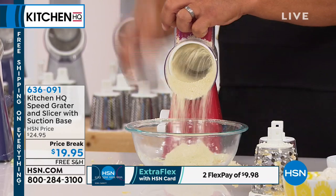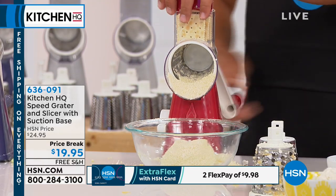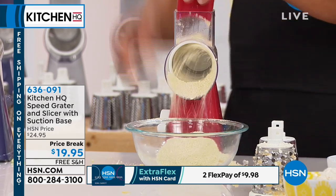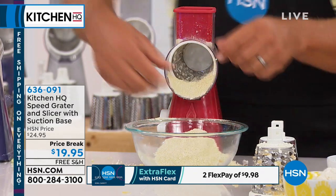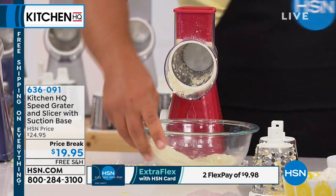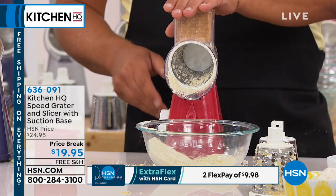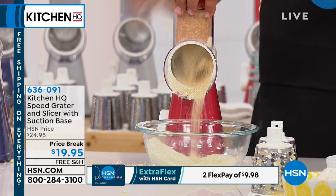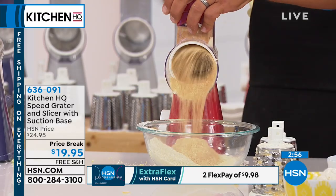I just put some saltines on top of the machine. For making bread crumbs for chicken, fish, or meatloaf, throw some saltines in there, turn the handle, and look at this. Instead of doing it the old way — I used to watch my grandmother do this for baking pies. She loved graham cracker crust. She'd put the crackers in a plastic bag or paper bag and roll it with a rolling pin until the bag broke and the crumbs went all over the kitchen floor, and then she spent 20 minutes cleaning up.